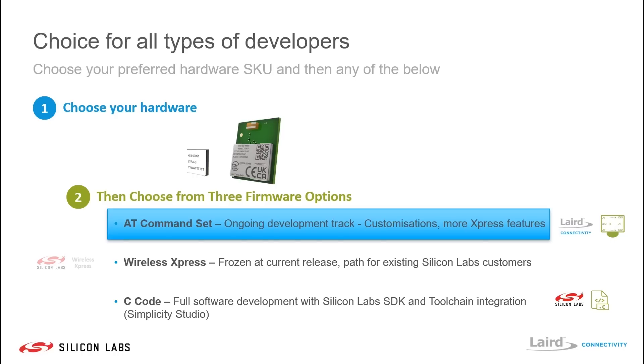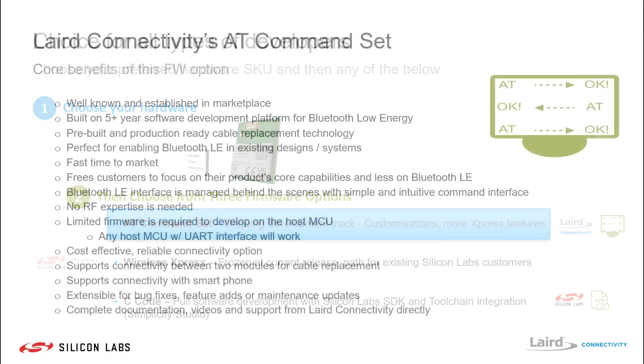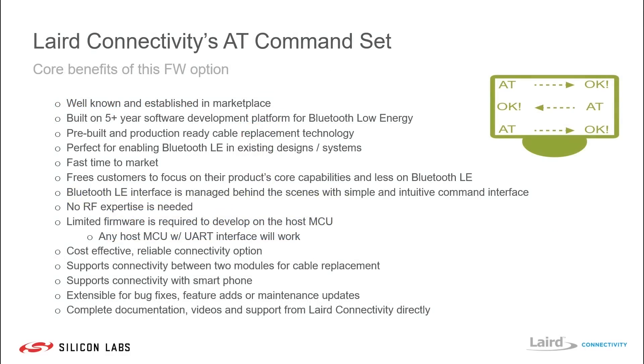We're now going to focus a little bit more on the AT command set value proposition that Laird is adding to the Lyra Series. An AT command set is well known and has been utilized in the marketplace for a long time across a range of different wireless modules, including classic Bluetooth, Wi-Fi, and Bluetooth Low Energy modules. It offers a simple, easy to use, production-ready cable replacement technology.